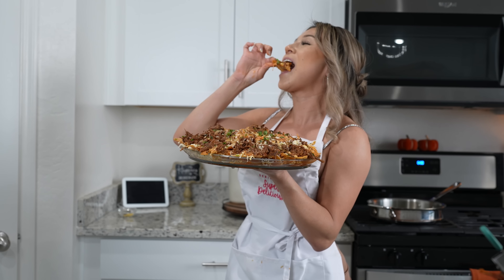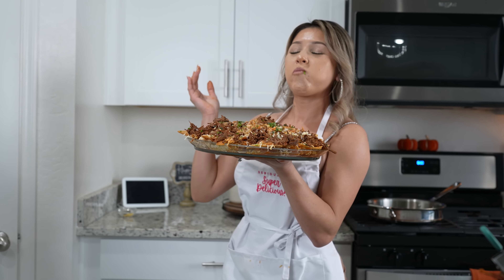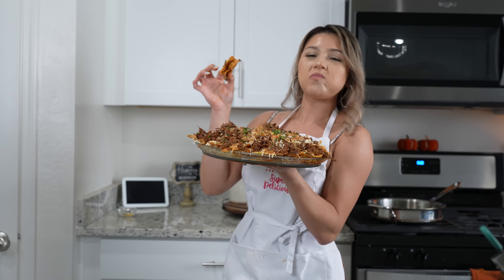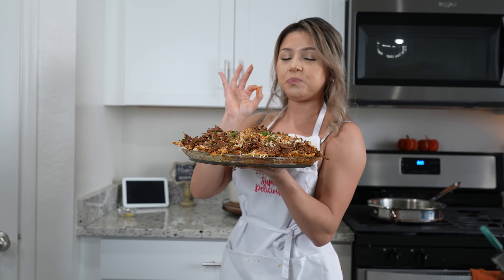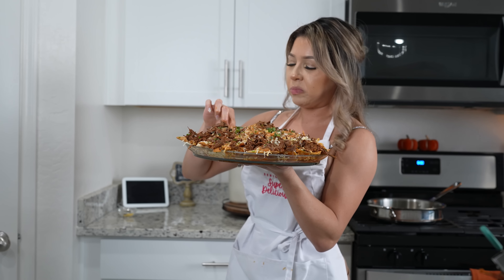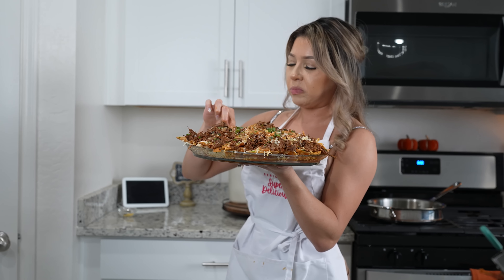And now for the best part — the taste test! I hope you give this recipe a try and enjoy it just as much. We all love birria and the nachos — it's just a fun way to enjoy it. Make sure that you eat it as soon as you serve it because of the chips. Give it a try and enjoy it just as much. Cheers and enjoy!